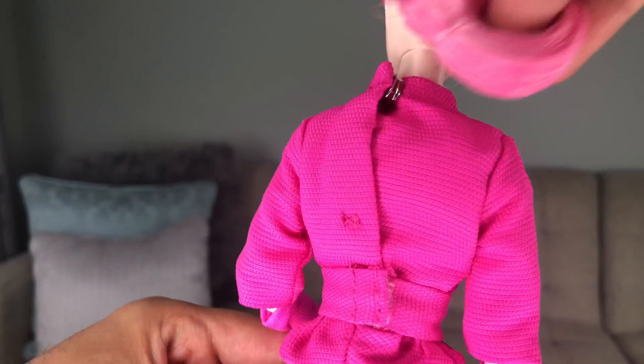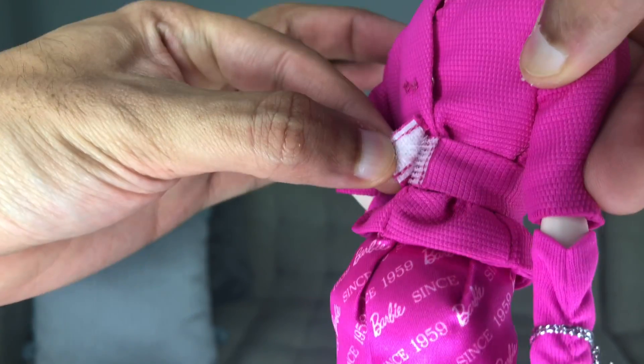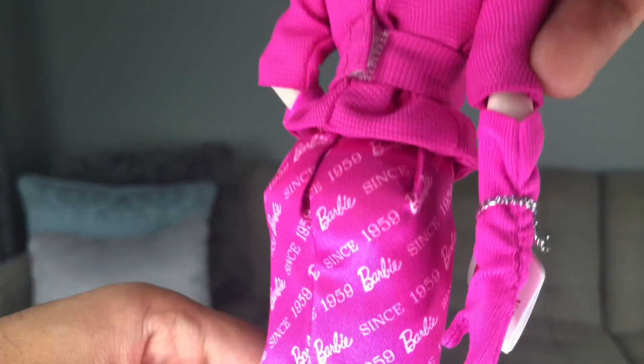Here she is from the back. We see a couple of snaps in her top, and then here is that belt with the Velcro on it. How disappointing — would it have killed them to put a silver snap on it? Just like one of these. I just can't get over all this pink.